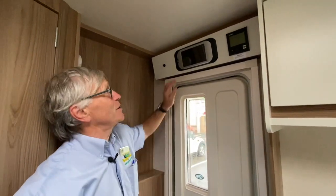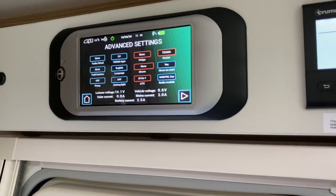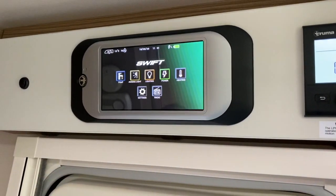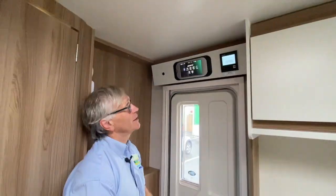We've picked the van up from storage. I'm just going to turn on the command — and that's the screen you're going to see after a shutdown. Just press the home button; you don't want to be in that advanced screen. That's all the operating systems of the van itself.